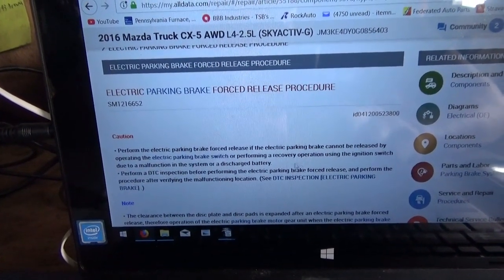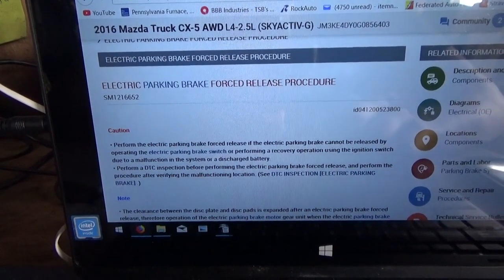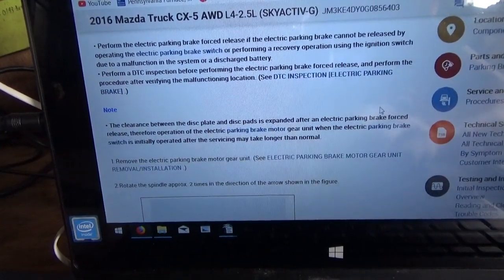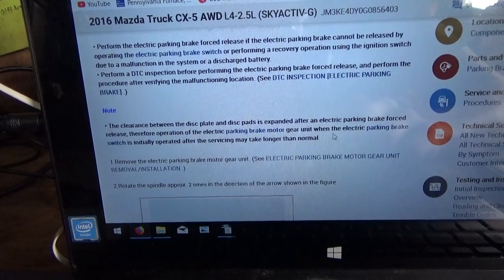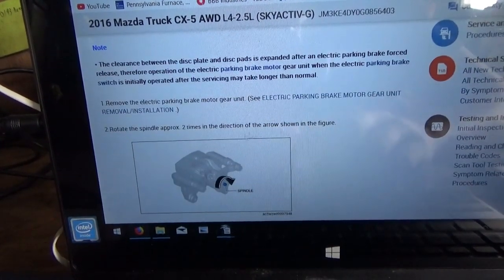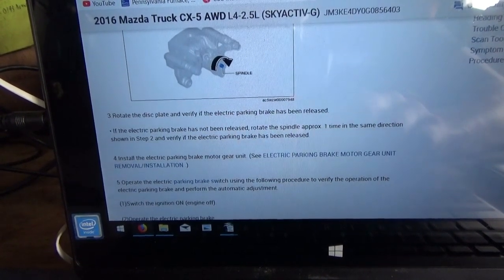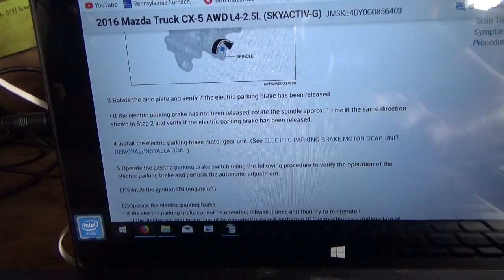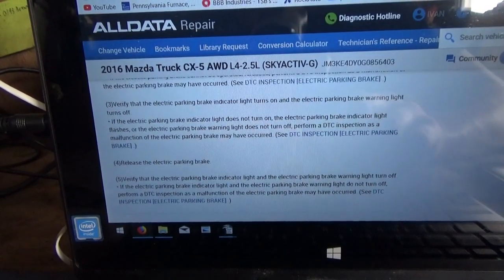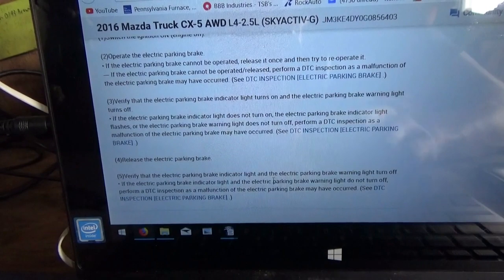The forced release procedure says: if the electronic parking brake cannot be released by operating the switch, before performing a recovery operation, perform a DTC inspection first. The forced release procedure: remove the electric parking brake motor gear unit, rotate the spindle approximately two times in the direction shown in the figure. Rotate the disc plate and verify the parking brake has been released; if not, rotate the spindle approximately one more time in the same direction. Then operate the electric parking brake switch to apply the parking brake, and verify the electric parking brake indicator. This is a lot.